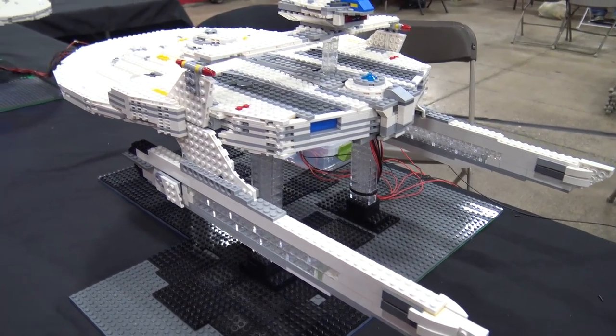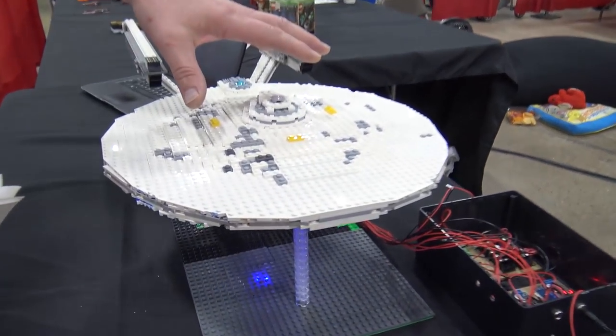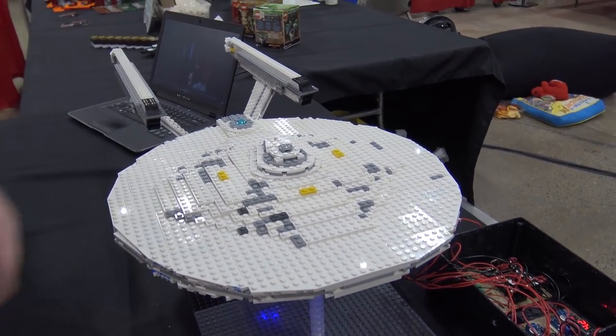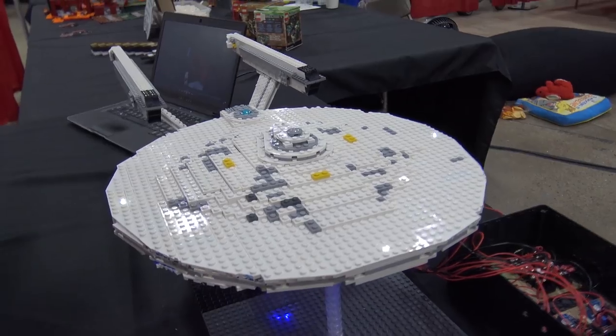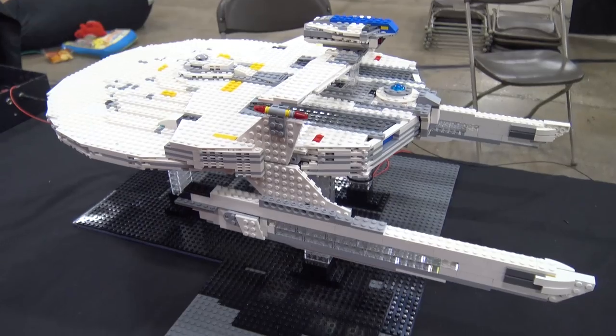Do you display these in a lot of shows around the country or mostly just this one? This is the second year for the Enterprise here. We also did Chicago last year as well. This is the first time for the Reliant, but it'll probably make Chicago this year as well.